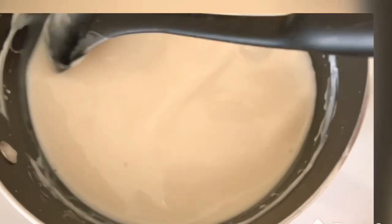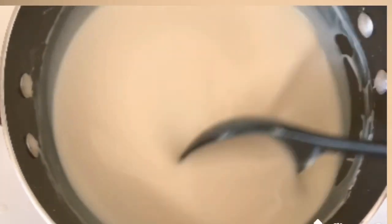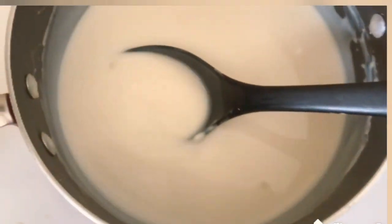Let's continue to mix it constantly while we let it boil. So we have three cups of water for one cup of cornstarch, with half cup of condensed milk already inside. I think it's okay now — it's boiling already and the cornstarch is cooked. You just need to constantly stir it so the cornstarch will not burn.